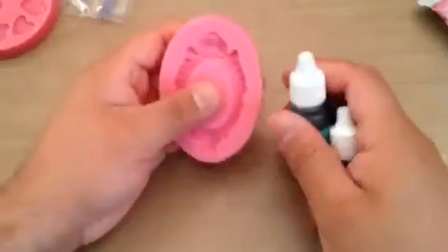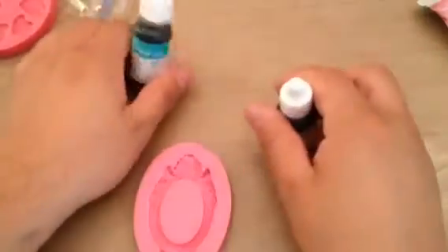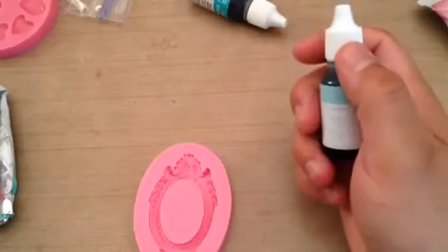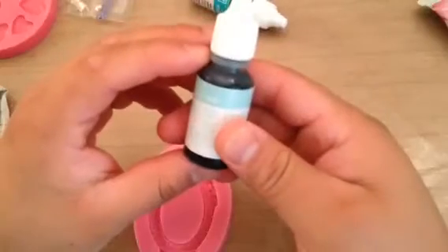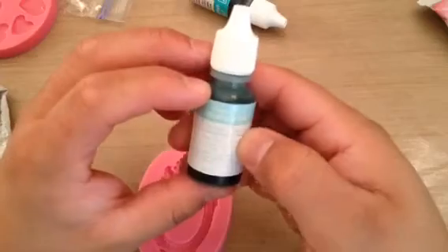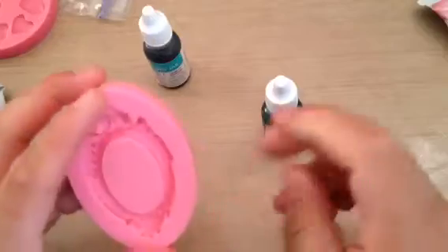I'm going to do the frame, and with this clay — just like any other paper clay — you can color it with acrylic paint or reinkers. These are Stampin' Up reinkers. This one is called Pool Party and this one is Bermuda Bay. I got them because I want that robin's egg blue, of course.